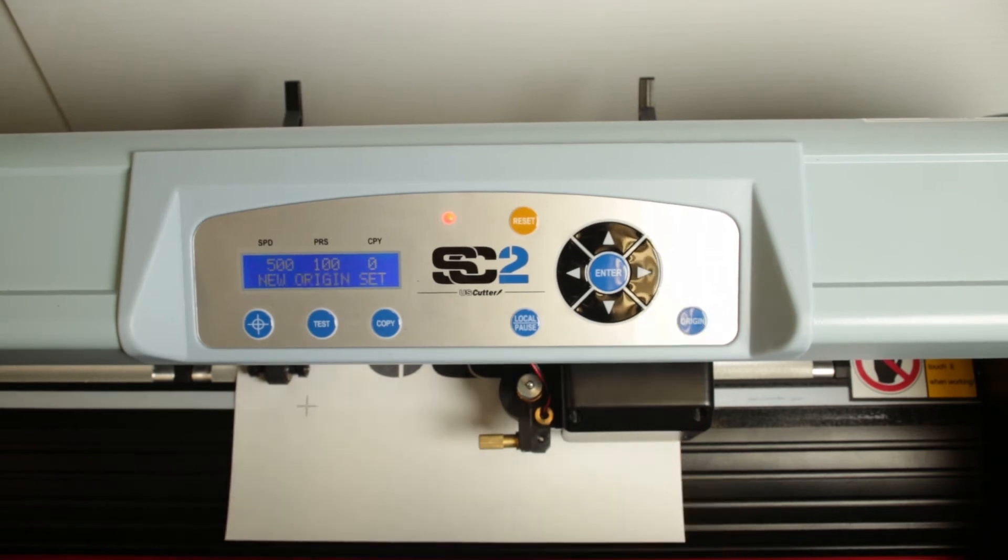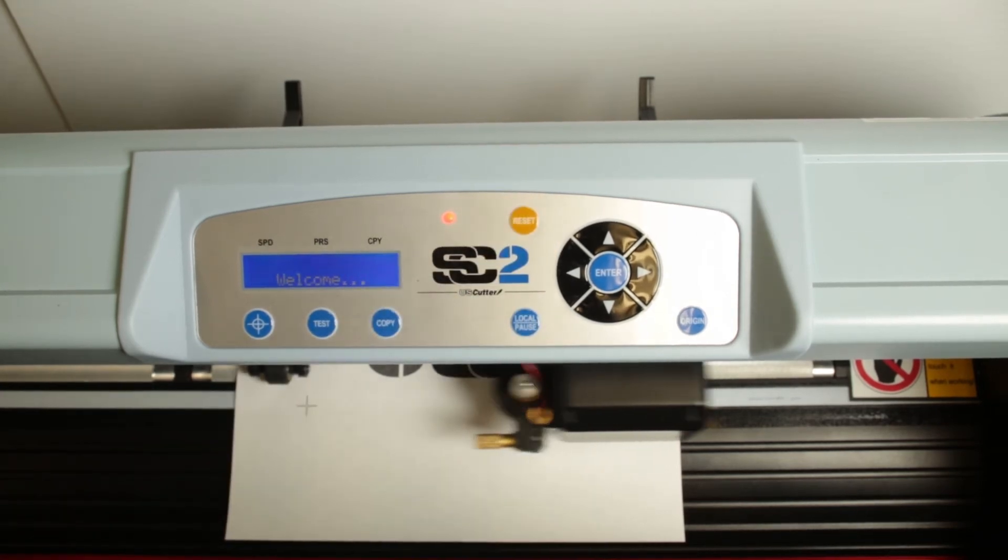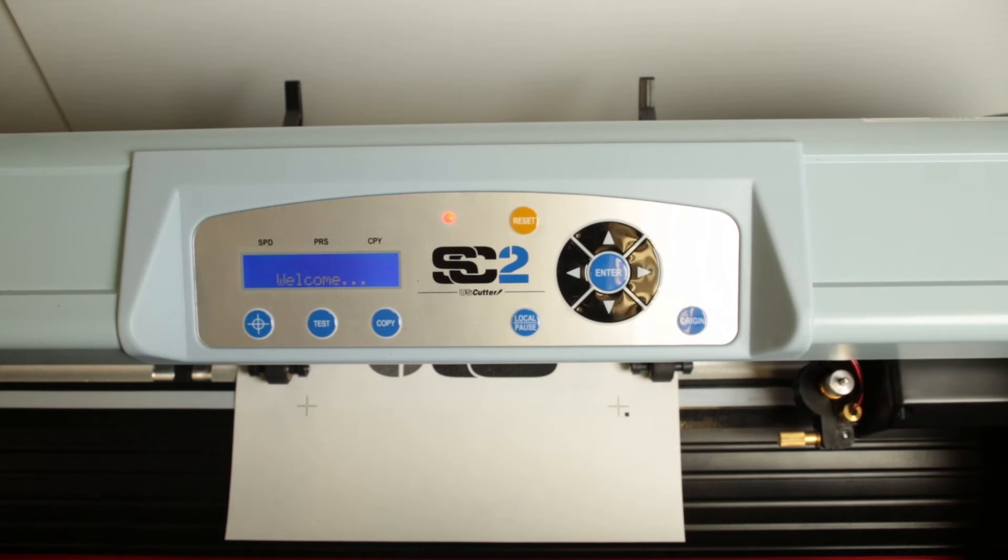Pressing the origin button will set a new origin point, which is where the cutter will start cutting its next job. Press reset to clear the origin point; the cutting head moves to the far right and sets that zero point as the new origin point.